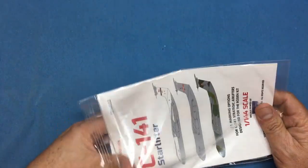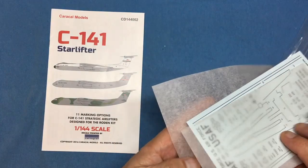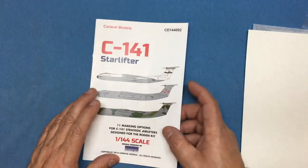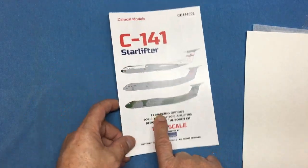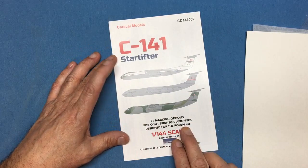The glossiness of the bag is a bit distracting so let's get it out. Here we can see we've got basically two decal sheets and an instruction booklet. We've got many options — it says 11 marking options for strategic airlifters.